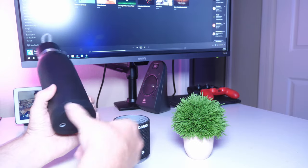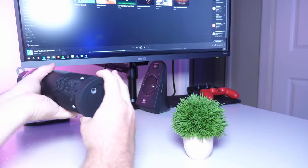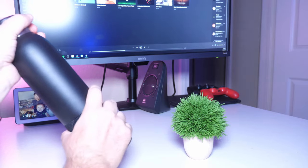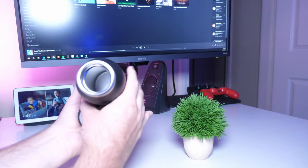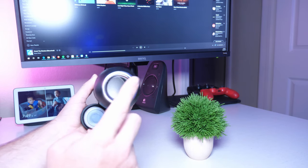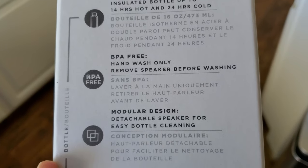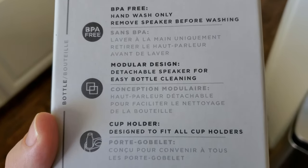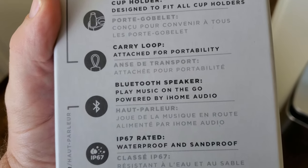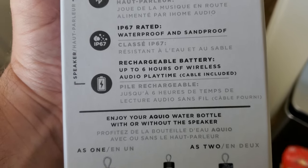Let me get them all set up. First I'll talk about the liquid side of things. You can twist off the top and put 16 ounces of liquid in there. This is BPA free, so it's healthier — it's not like a regular plastic container that gives you those nasty chemicals that can cause cancer. This does not have that.